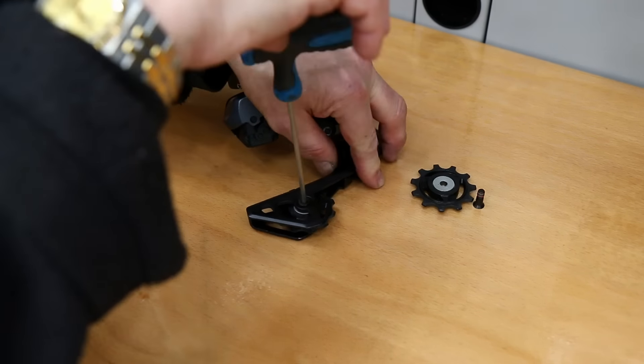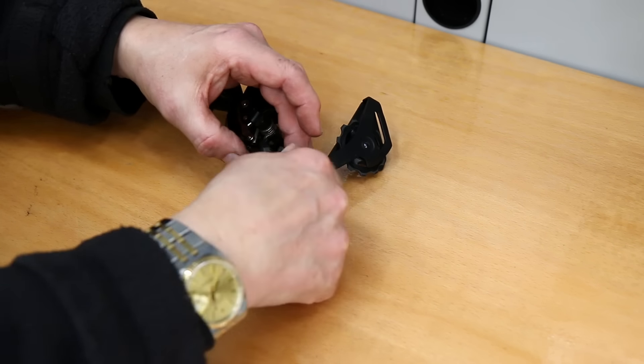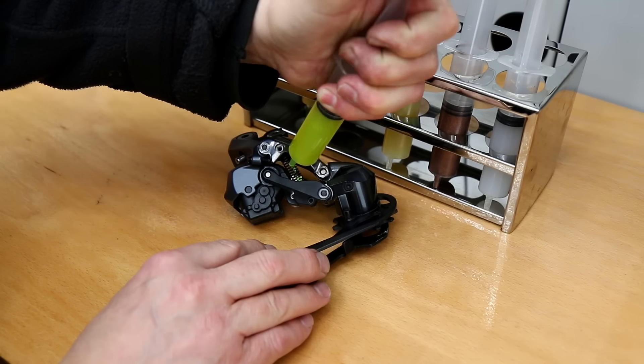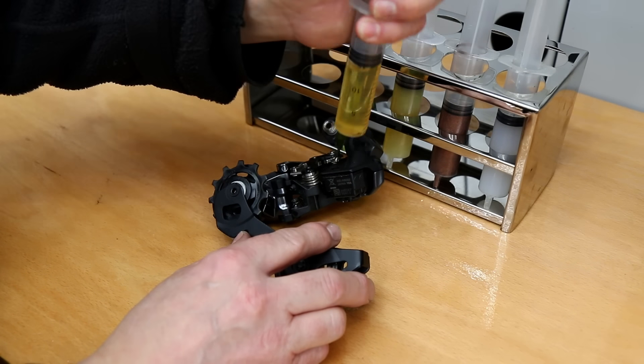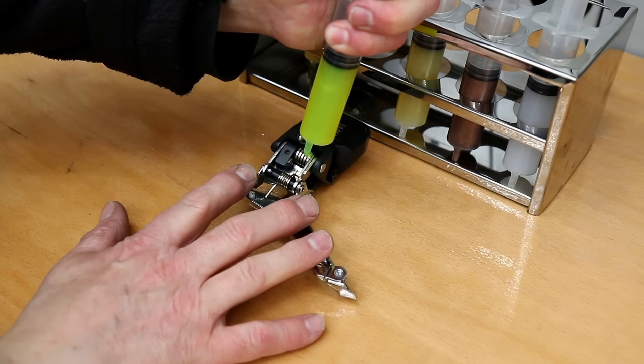I'm using a little bit of Loctite 222 on those threads to stop those coming undone, and now we get that back together, tighten those up, and then I'm going to lubricate it. For the spring I'd use our premium grease just to stop that going rusty, and a nice general purpose oil on the pivot points of the derailleur to make sure all the pivots are working nicely.